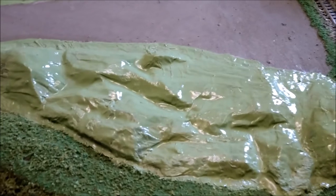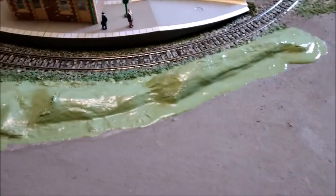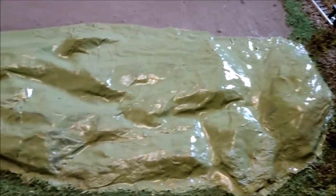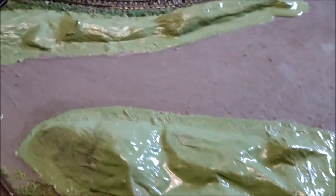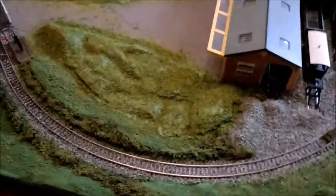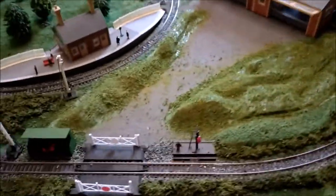Here we go then — a nice coating of green ready to apply some ground foam. Green and a little bit of PVA as well. So that's my first lot of foam down there, first lot of scatter. I'll leave that to stick and dry, then I'll hoover up the spare and drop it back down with some more PVA.